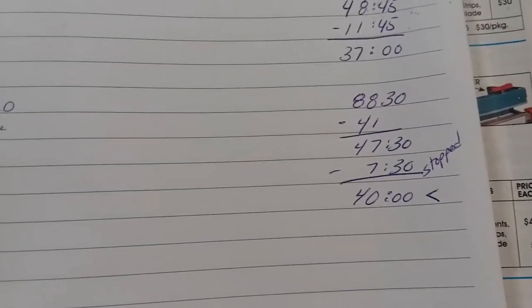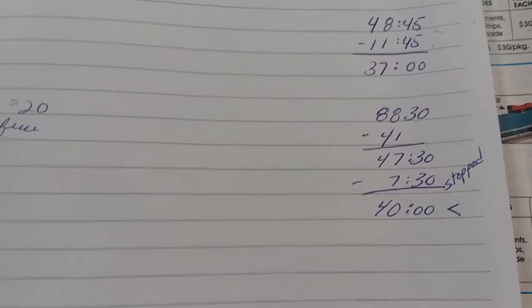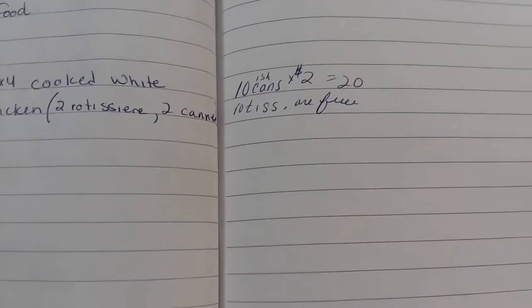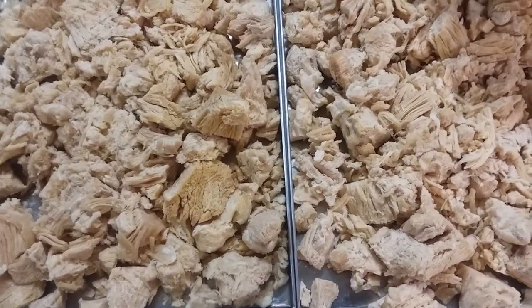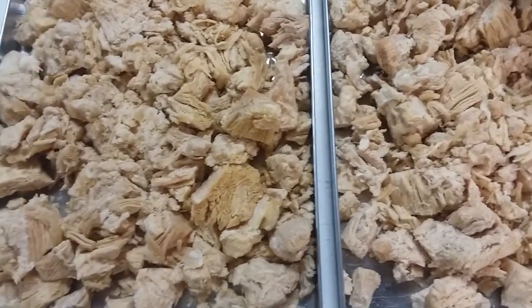My electricity bill is fine — thank you for your concern. I have never run actual tests to see how much it costs to run, but I do think someone here on YouTube has figured that out. One of the reasons it's not so concerning to me is because I do it at my convenience, and we pay for convenience all the time.